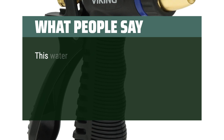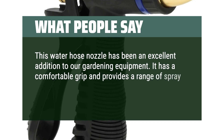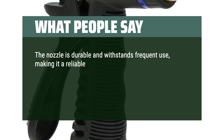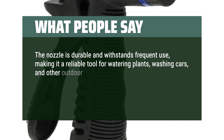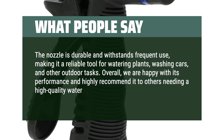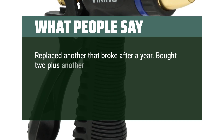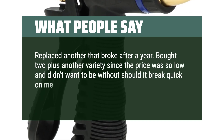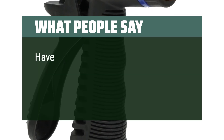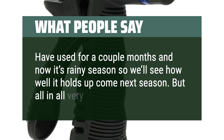What people say: this water hose nozzle has been an excellent addition to our gardening equipment. It has a comfortable grip and provides a range of spray options for different areas of the garden. The nozzle is durable and withstands frequent use, making it reliable for watering plants, washing cars, and other outdoor tasks. Overall, highly recommended for anyone needing a high-quality water hose nozzle. Replaced another that broke after a year — bought two plus another variety since the price was so low. Spray varieties are nice with smooth transitions. Very satisfied overall.